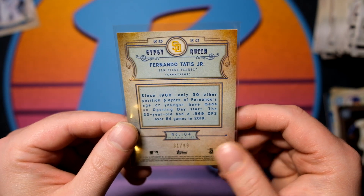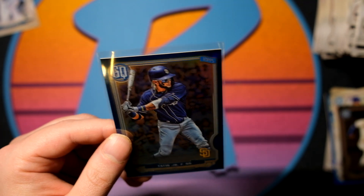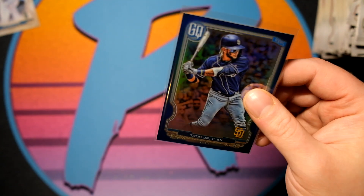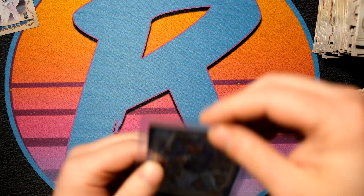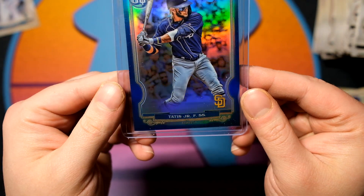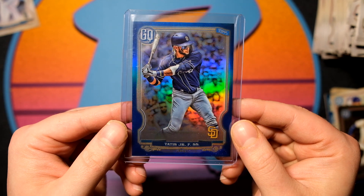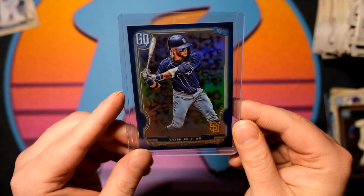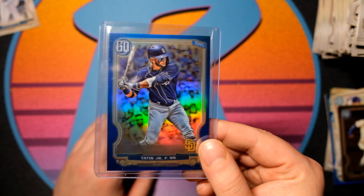Holy smokes — with a 350-card checklist, hitting a player like that with a lot of middle of the road players, to hit a Fernando Tatis — a true superstar, second year card, numbered out of 99. It's probably going to be our best card of the box by far, unless I missed some crazy super short print, which I'm pretty sure I didn't. Fernando Tatis Jr. — that's a really good one, actually. So I'm pretty happy. Overall, I'm pretty happy with that box.